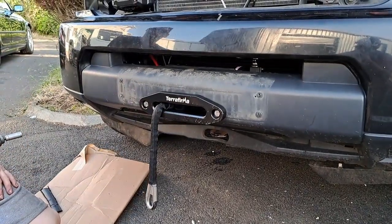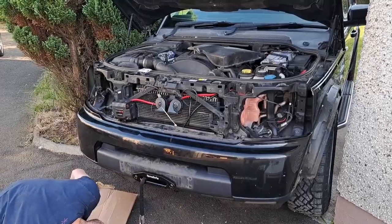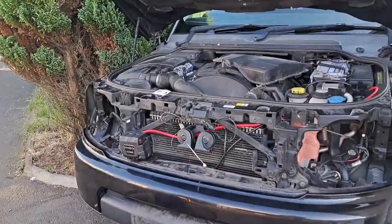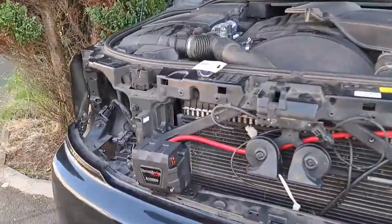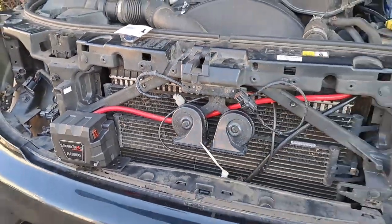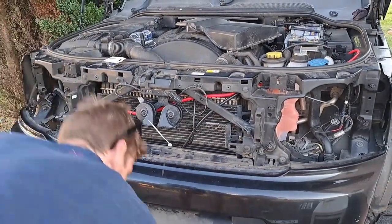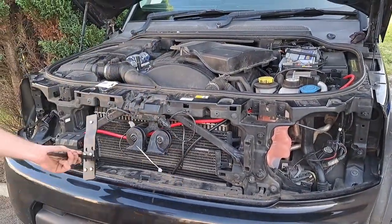That's it fastened — perfect. Now there's just going to be some slight cutting. We have a bit of a dilemma because this here has had to be moved right over to the edge to allow the spotlight brackets, so we're going to have to cut a slight incision in the top bumper.